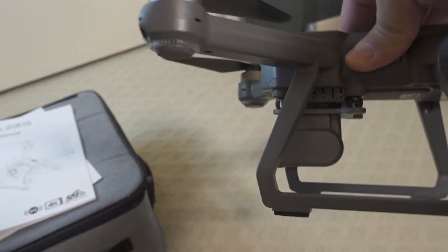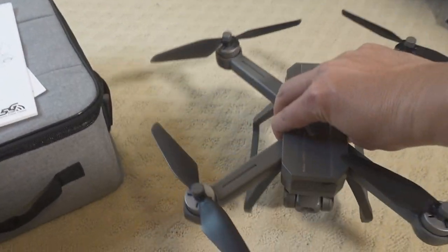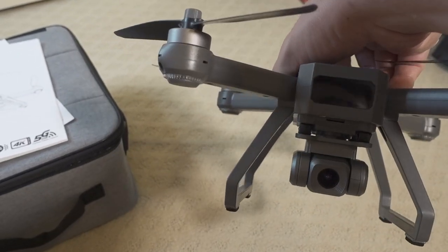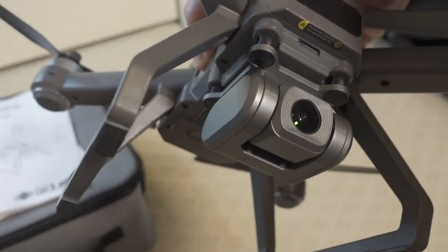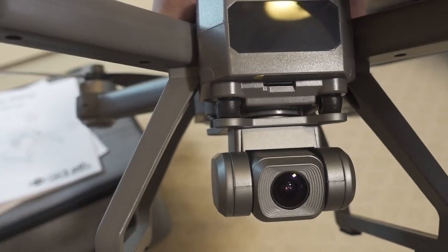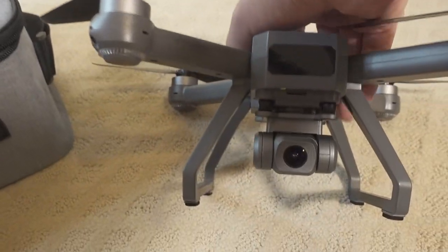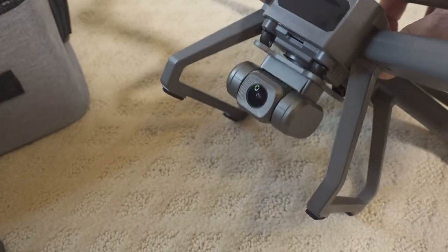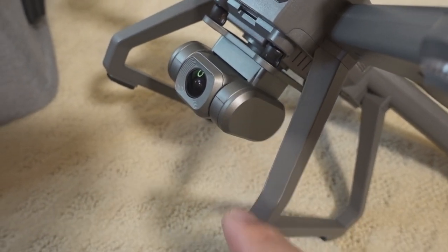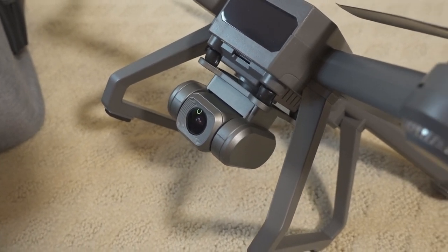The drone itself kind of reminds me of a Phantom from a few years ago, with these little stands that lift the drone off the ground. There's a 4K camera mounted on dampening rubber balls to absorb vibration, but there's no gimbal. The camera angle is adjustable up and down on this pivot, so it's like a one-axis gimbal basically.